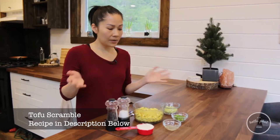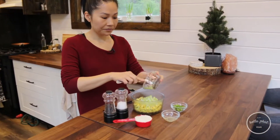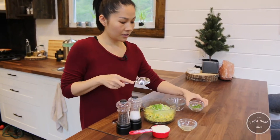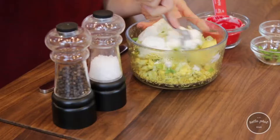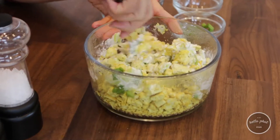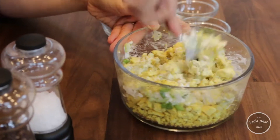So first off, all you gotta do really is just mix everything in together. And for the green onions, I'm gonna save a little bit so that I can garnish on top. So just mix it all together. And depending on how you like your egg salad, you can use more vegan-aise or less, just depending on how you like it.